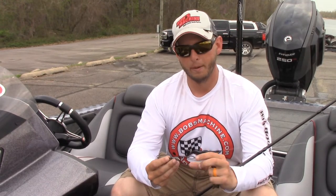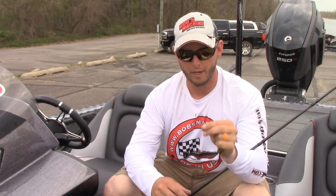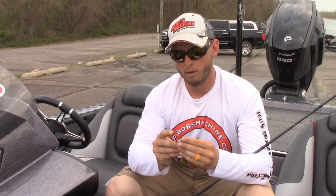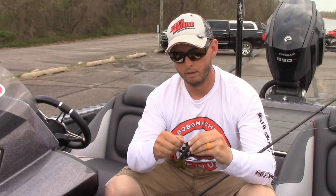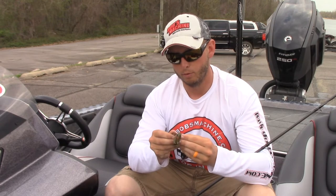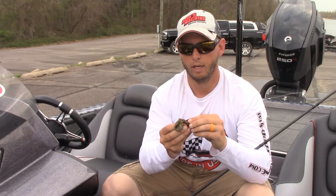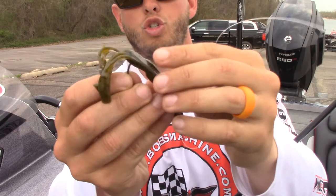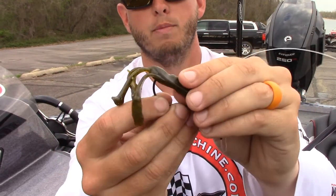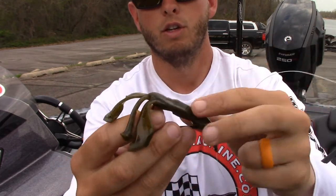I typically use about a 3/8 ounce weight and a 4/0 straight shank hook. I'll do another video on the straight shank, but this is also why I rig it in reverse — just straight Texas style. The reason I come through the bottom, through the actual hook slot, is that with a straight shank hook you get more meat on the back of it to hold that hook in.